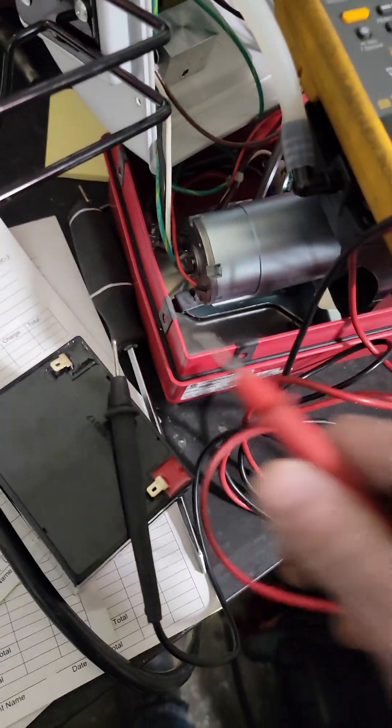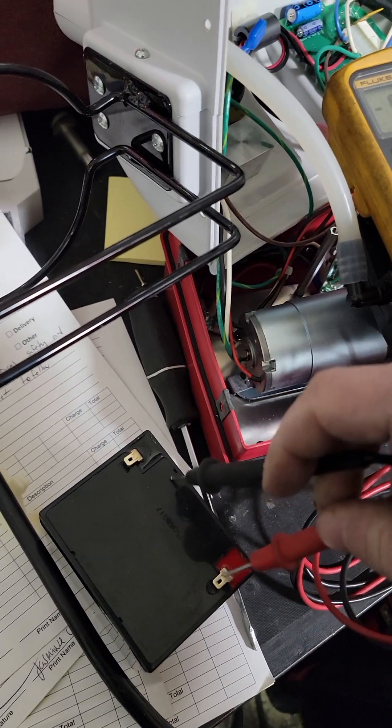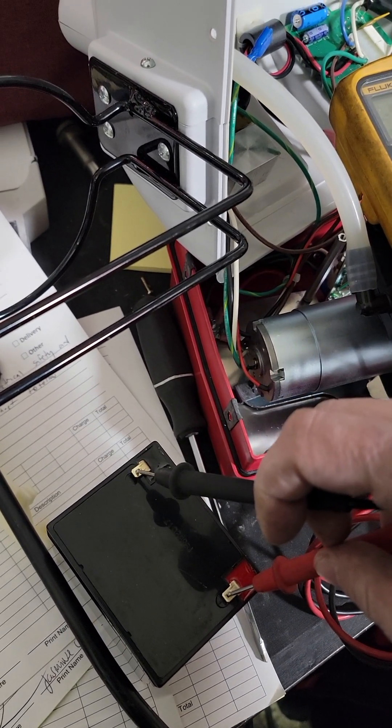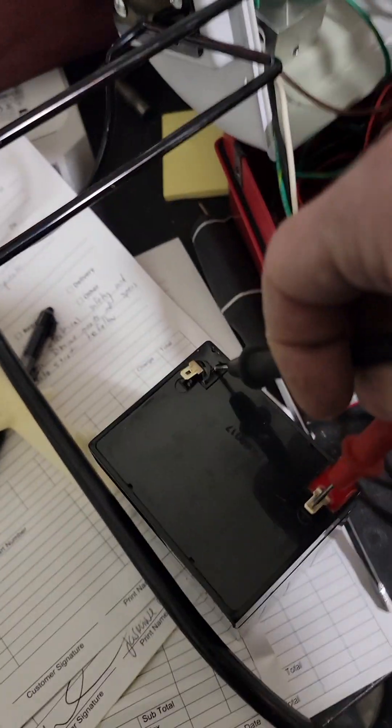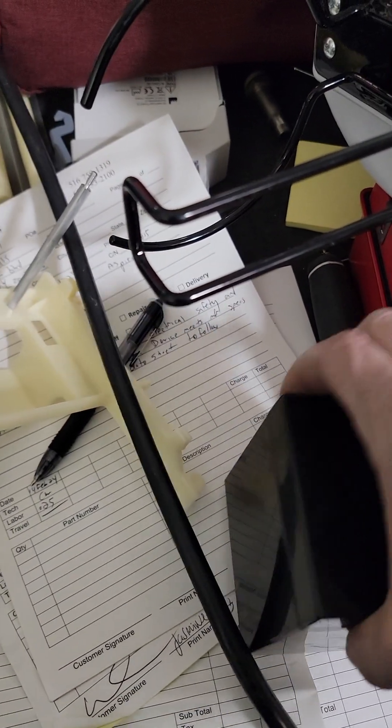That's what we got here — black and red. Reading 1.9 volts when 12.7 was the minimum? Yeah, that thing's dead.